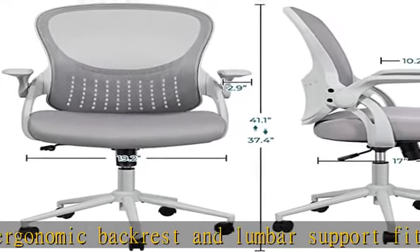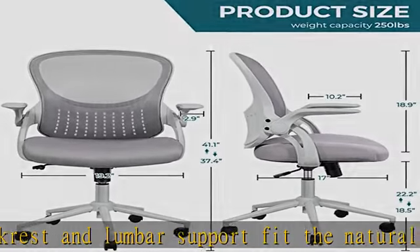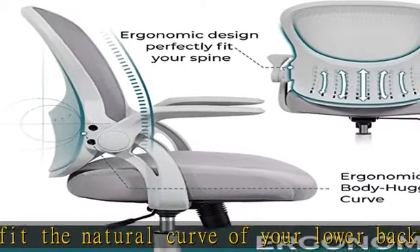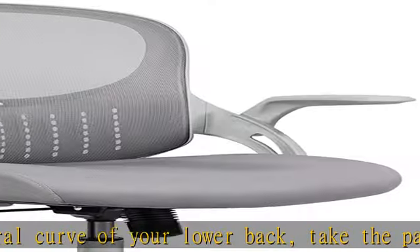Maximum comfort. The computer chair has a soft high-density sponge seat, which is covered with durable breathable mesh fabric and has good elasticity, and is difficult to deform to keep you comfortable for long hours.